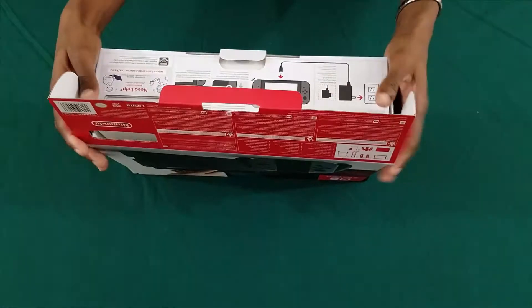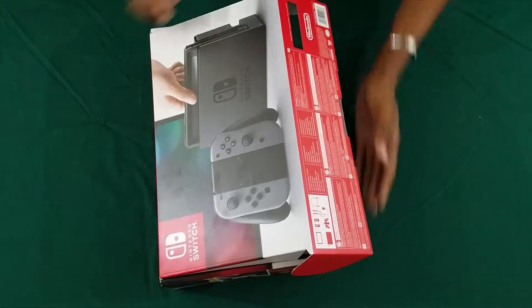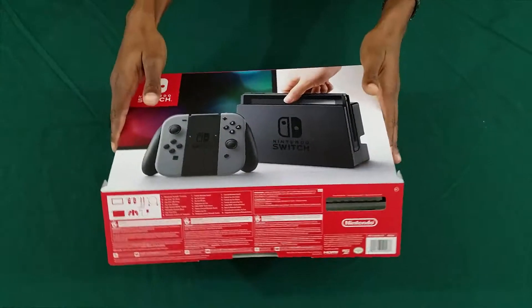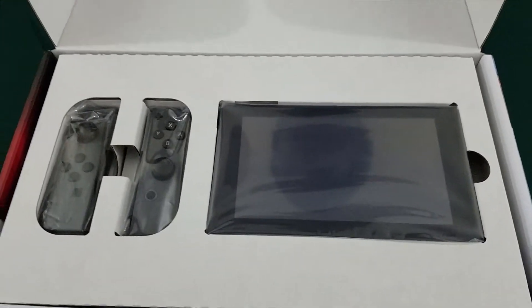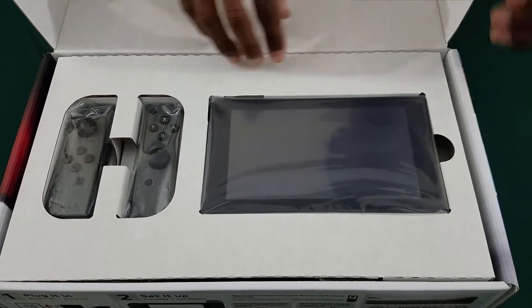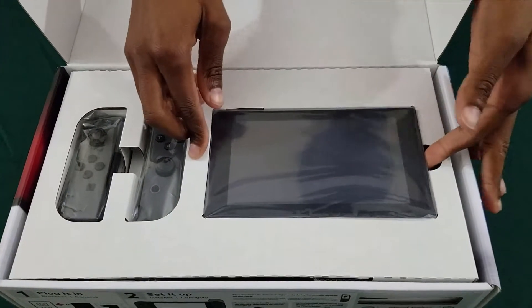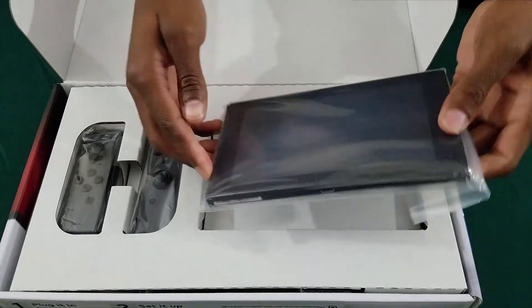Let's see — show the box. And there she is. You have your Joy-Cons and the Nintendo Switch itself, which I've heard is very tiny. Which it is.